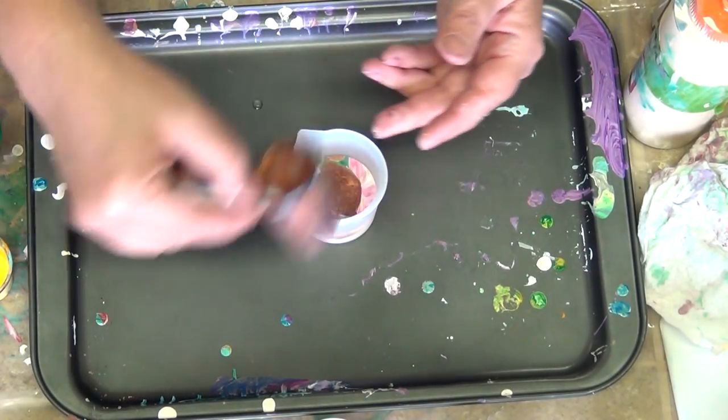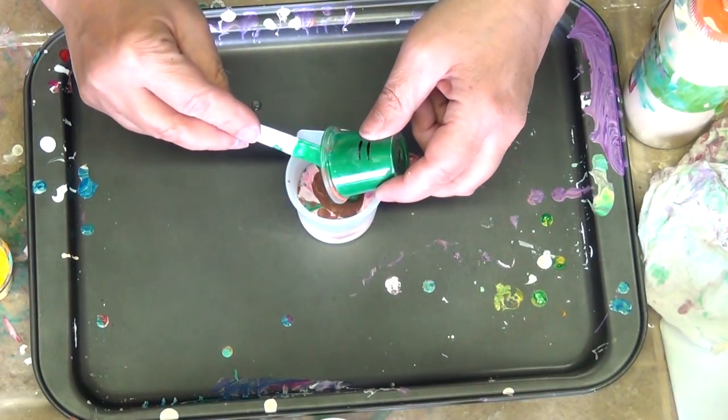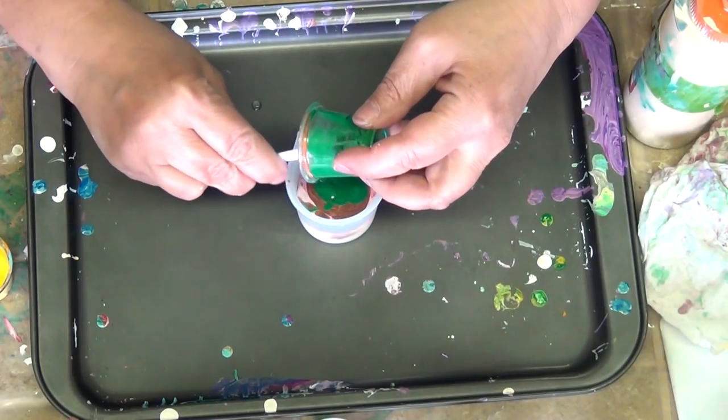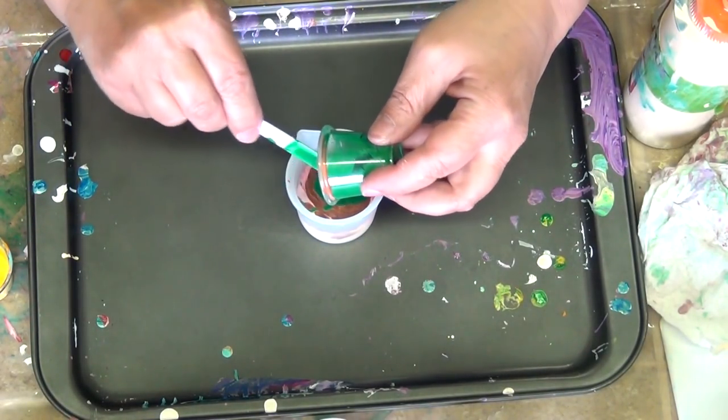In hindsight, I think this may have been better if I had layered it a little bit more and didn't raise the cup up so high when I was dumping the paint in so that it mixed. But every piece is a learning thing, isn't it?